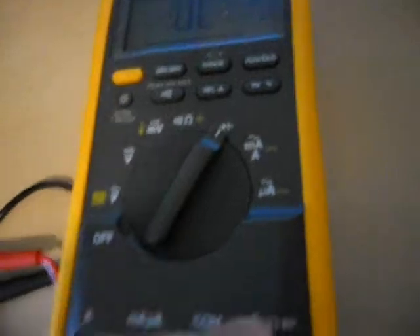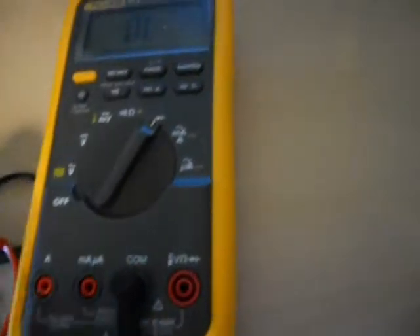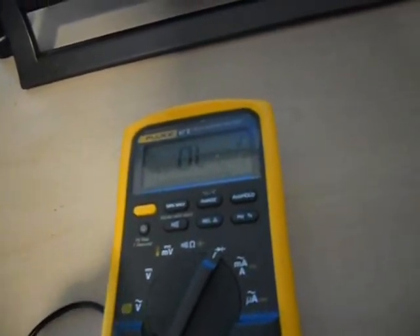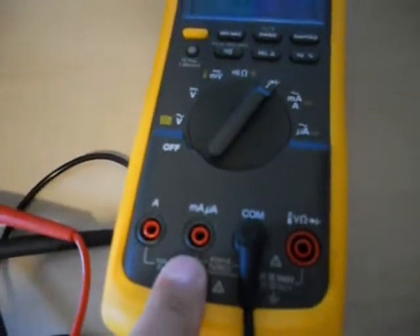Another way to check it: put it to diode. Now remove your positive lead and put it in the amps port — it's going to beep. That's how you know your amps are good. Put it in milliamps — doesn't beep. It should beep. So you know your fuse is bad.